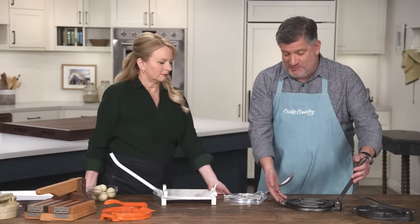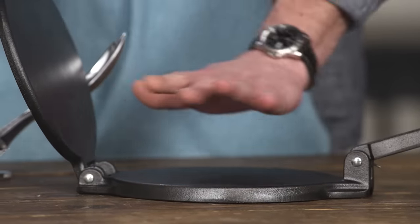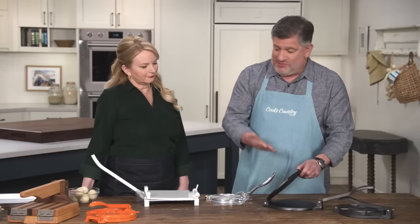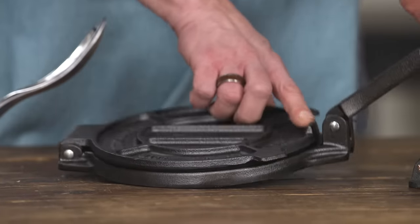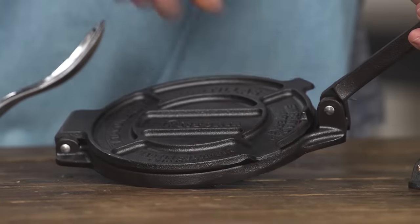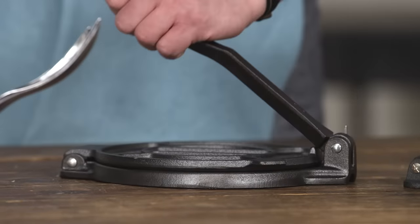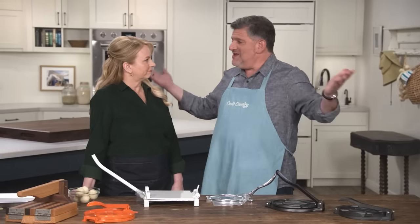Regardless of material, they all work pretty much the same way. They have two plates attached at one end with a hinge. You put an open storage bag inside to line it so the tortilla won't stick, place the dough ball on top, lower the top plate, and press the handle down. There's a little notch that acts as a fulcrum, distributing weight across the top plate to mash down the masa and give you a pretty perfect tortilla.